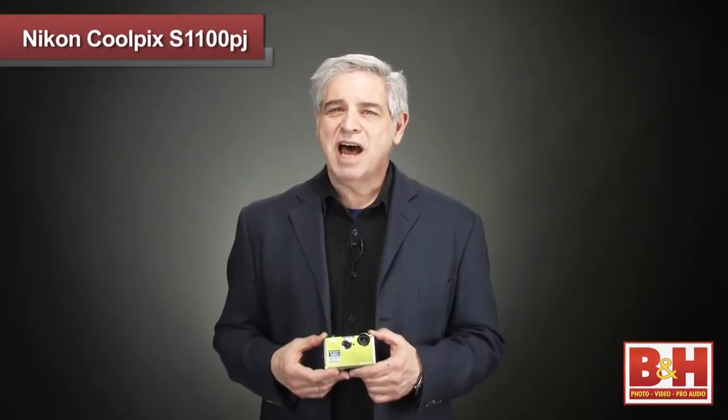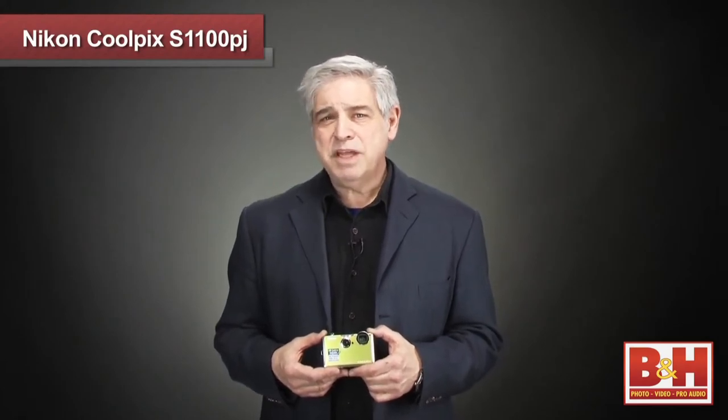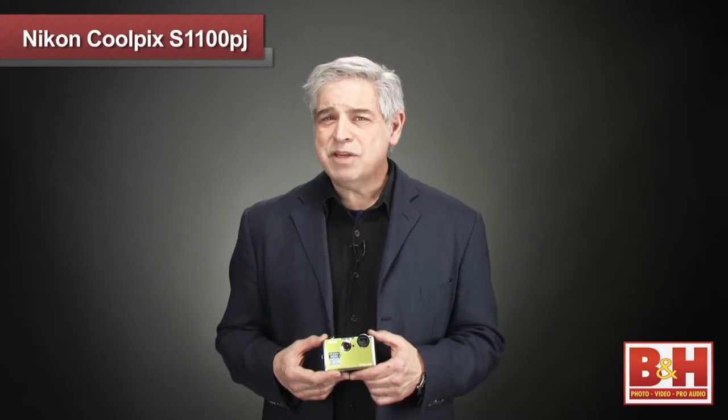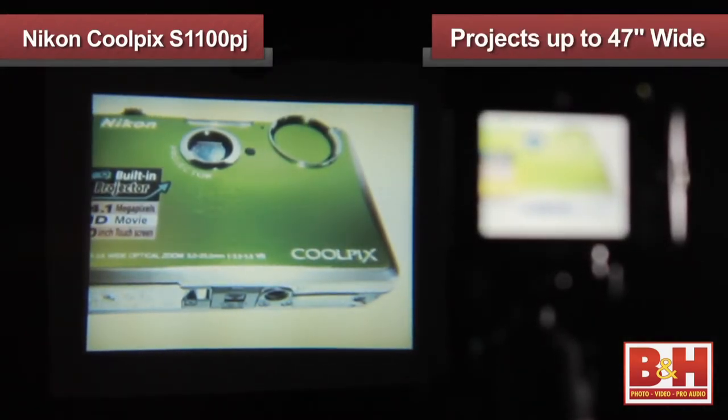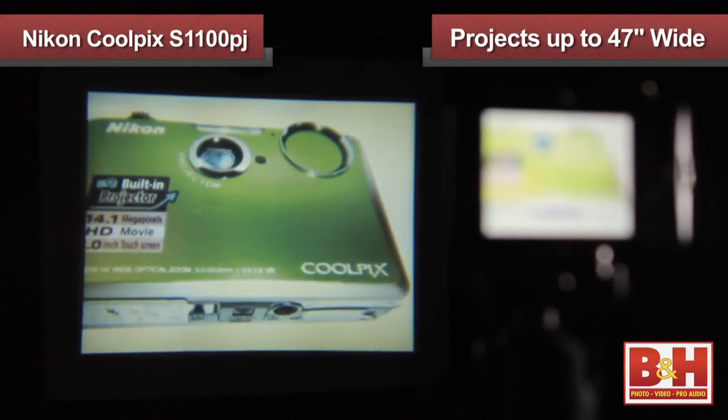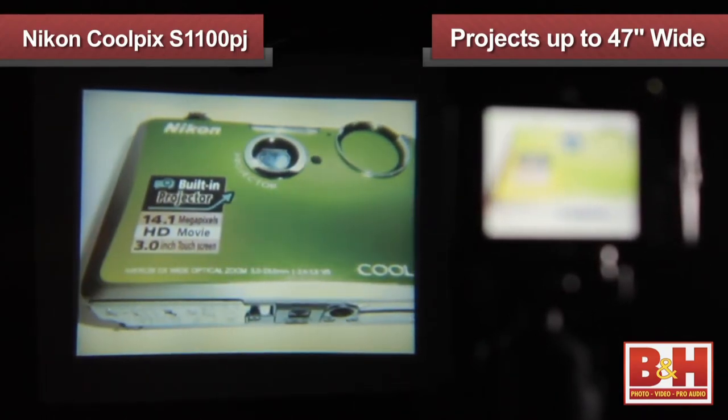Looking at its small size, you might think it's just a toy, but the S1100PJ will project a bright image in a dimly lit area up to 47 inches wide, making it a useful tool for sharing photos or videos with a group of friends.